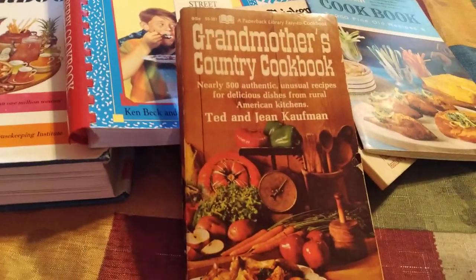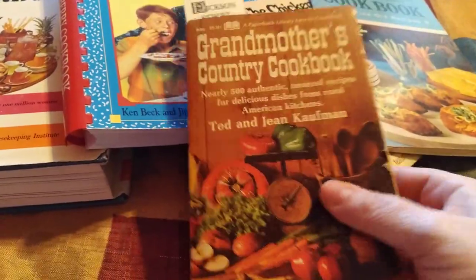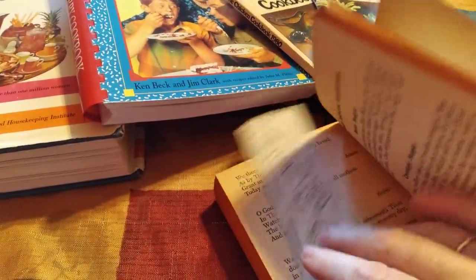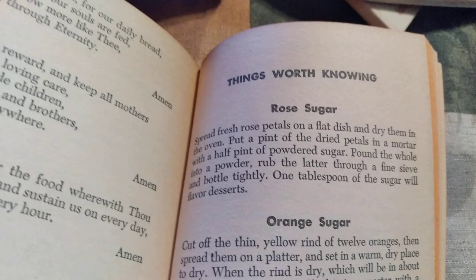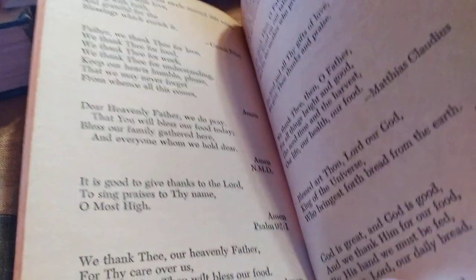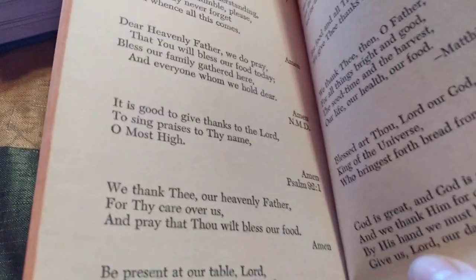But this one had a special surprise. This is Grandmother's Country Cookbook. And in the very back, it has a section entitled Things Worth Knowing. And just before that, it has a lovely little section filled with blessings to say before you eat. They're beautiful.